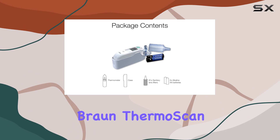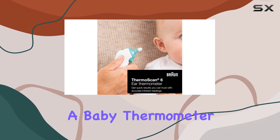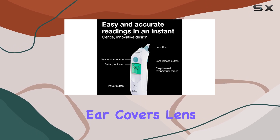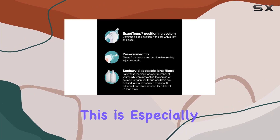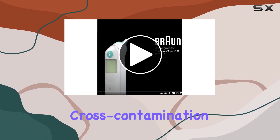What sets the Braun ThermoScan 6 apart is its versatility. It's not just a baby thermometer, it's a family thermometer. The disposable ear cover lens filters allow for hygienic sharing, ensuring each family member gets a clean and accurate reading. This is especially useful when you have multiple children and want to avoid cross-contamination.